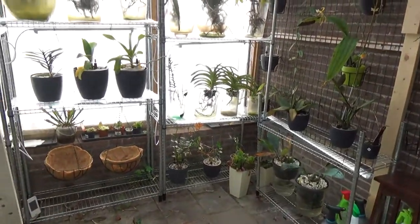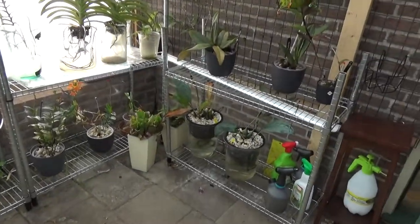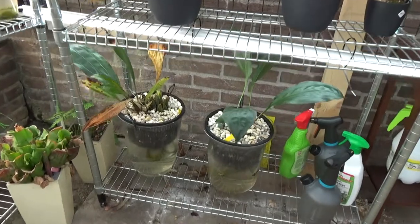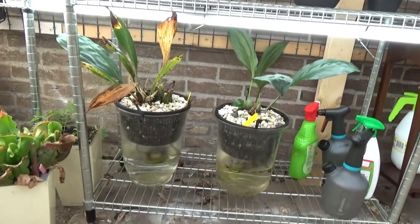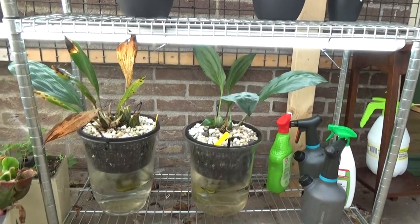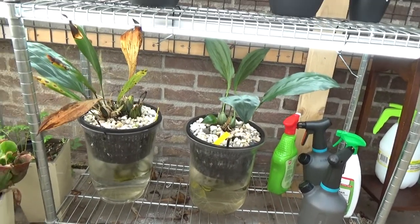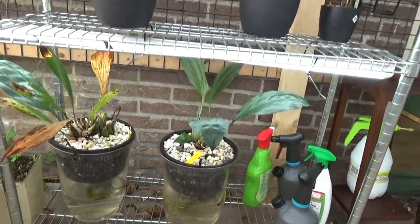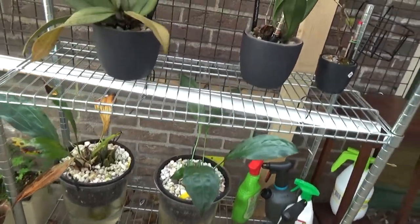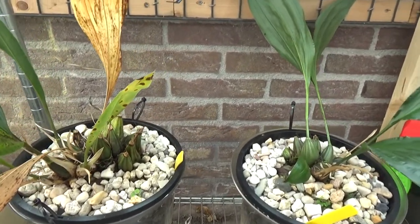Hello everyone and welcome to The Orchid Saga. Today I'm going to repot my Stanhopeas. I did have a strange setup for them — I will have a link so you can check that out. But it did kind of okay. They're not really looking that happy, to be honest.